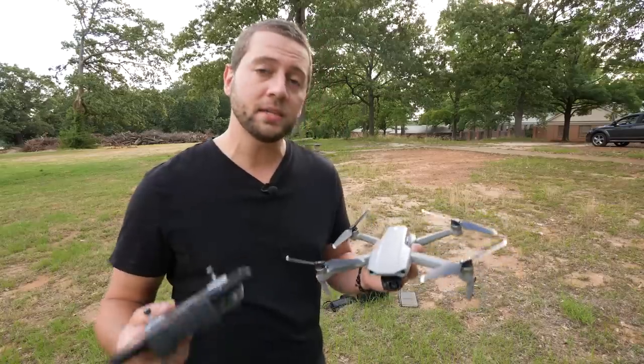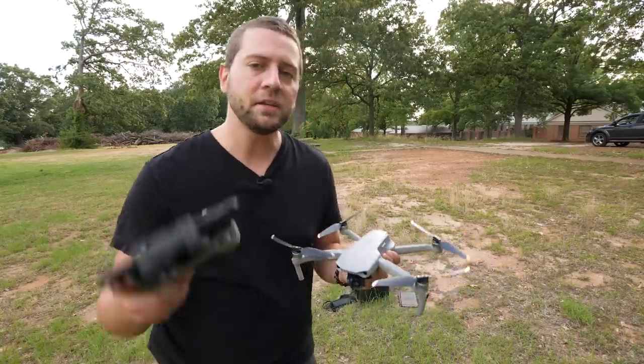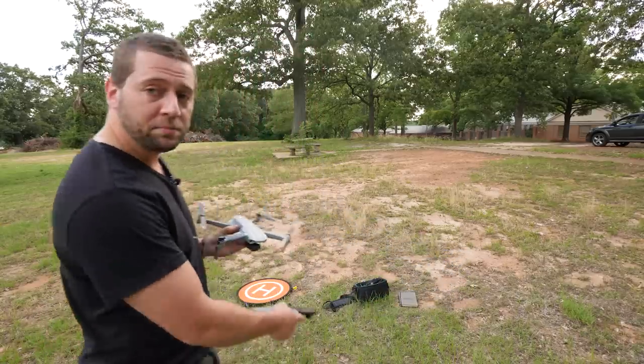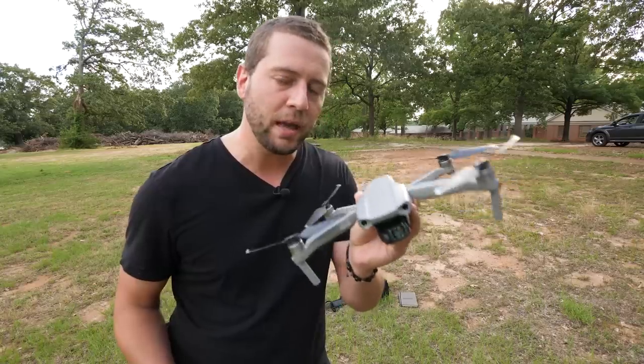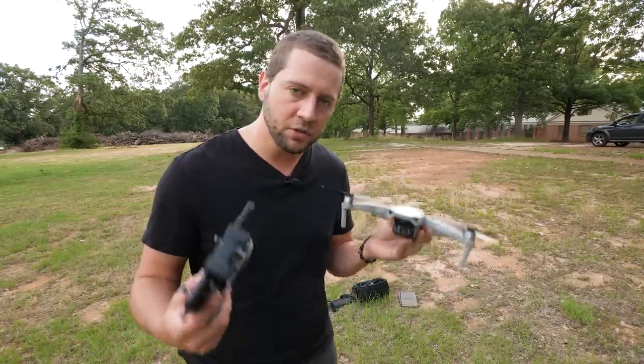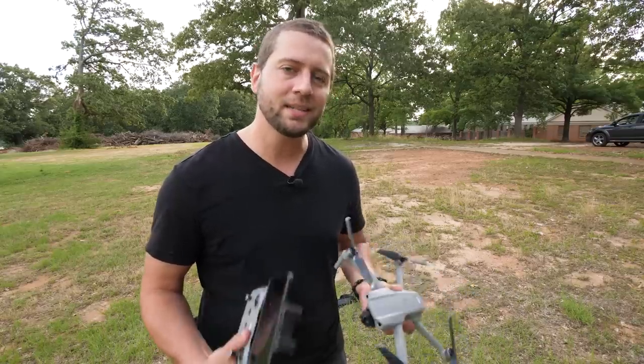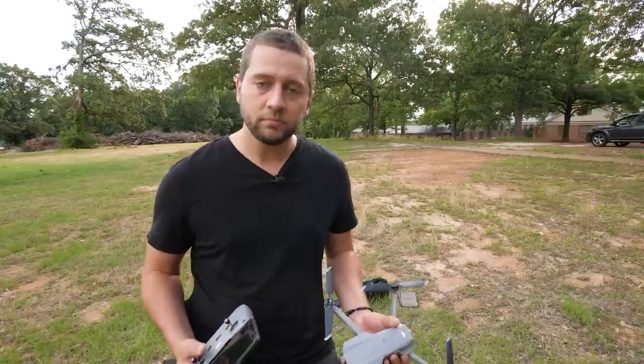I hope that this video helped you out a little bit. If you have any questions comment below. Thank you to PJY Tech for sending me the landing pad and the bag - you can find the links to these products down below in the video description, as well as a purchase link to the Mavic Air 2. If you do purchase through those links I do get a small commission, and that just helps me to continue to make these videos. Thanks so much for watching everybody - until next time, happy flying.